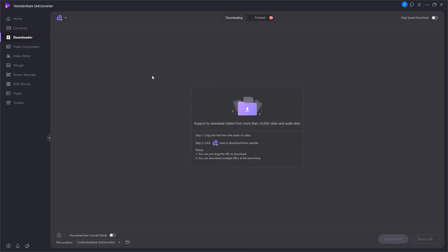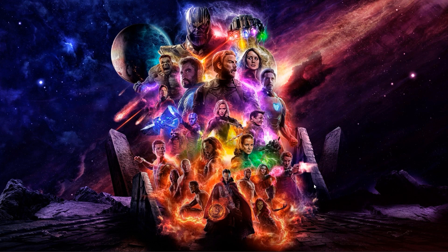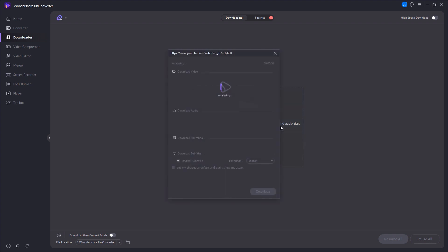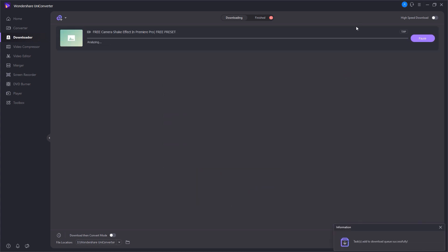The next main option is the downloader. Let's say you want to download a video from YouTube, Facebook, or Instagram. All you have to do is go to the video you want to download, copy the link, come back to UniConverter, and paste it. After a few seconds of analysis, UniConverter asks for your preferred quality — 1080p, 720p, and so on. You can also download the video in audio quality only, or even download the thumbnail. I'll select JPG and download the thumbnail — it's done in a few seconds.